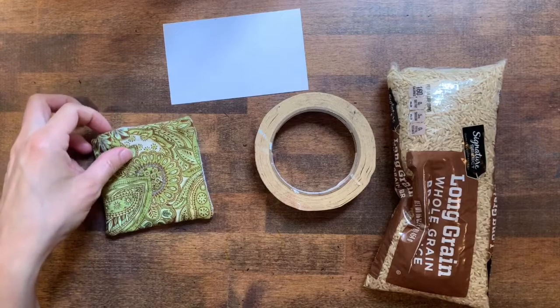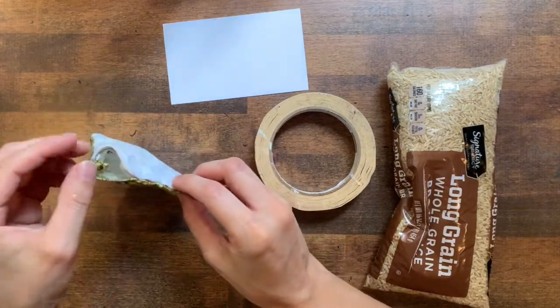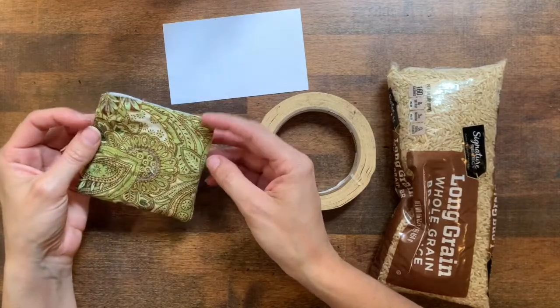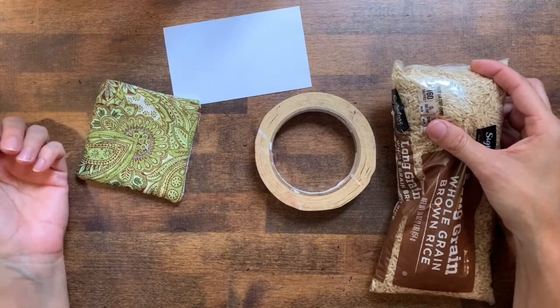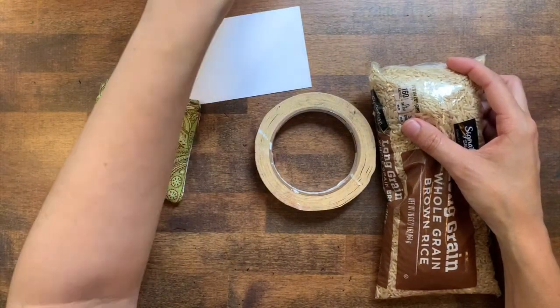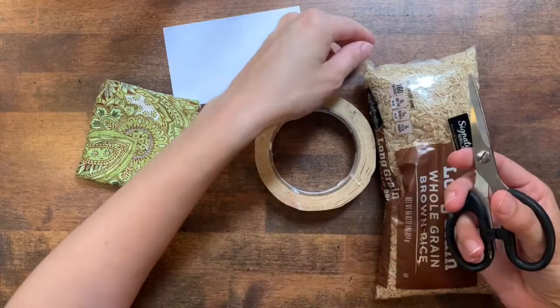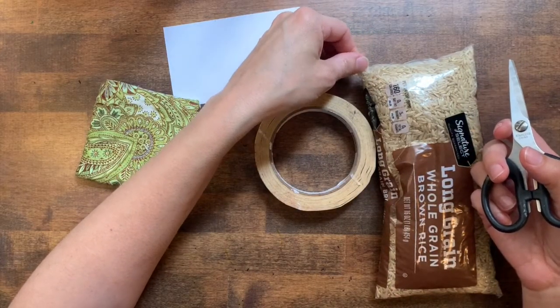We're going to be stuffing and sewing our beanbags closed today. First thing we need to do is fill our beanbag with a filling of our choice. I'm going to use some old expired rice. If you have plastic pellets that would work great. If you have dried beans or something that would work fine too. Even small stones like gravel would work okay.